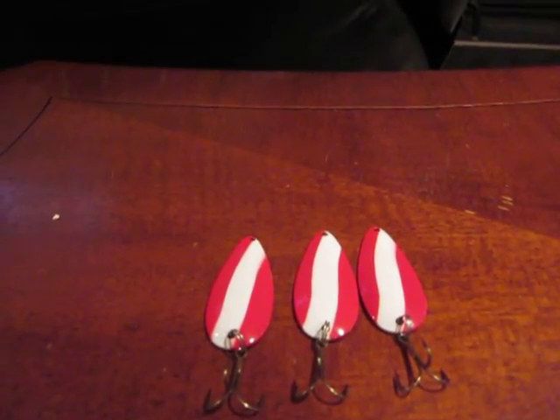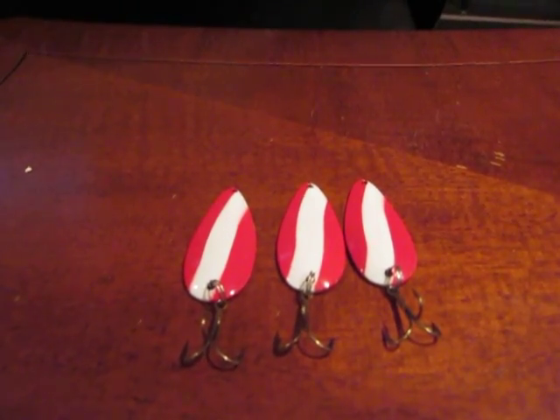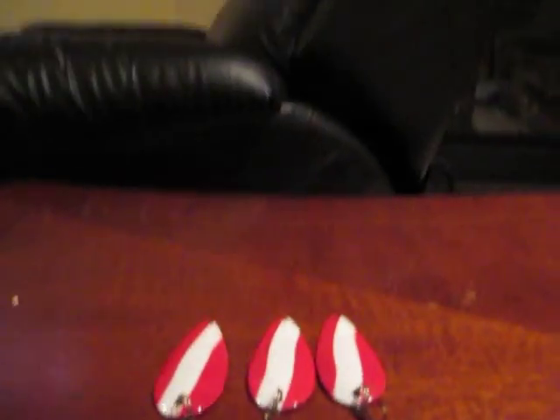Hey guys, it's Canadian Fishing Videos back here again. Today I have another review of the fishing, but it's the Daredevil Spoon. So let's get started.